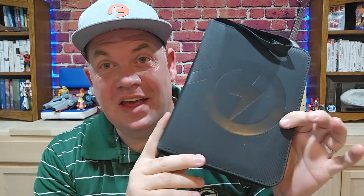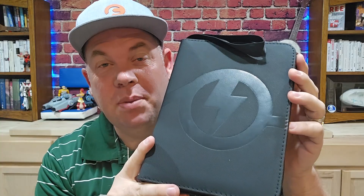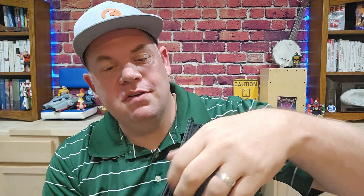Today we are looking at the GEA Office embossed binder, sent to me for an honest review. This is a four-pocket binder that has 50 pages, and each page holds eight cards front and back, so you can fit 400 total cards in here.